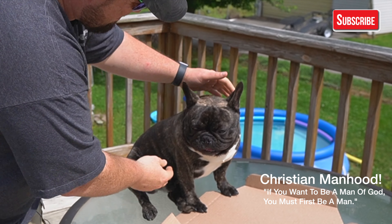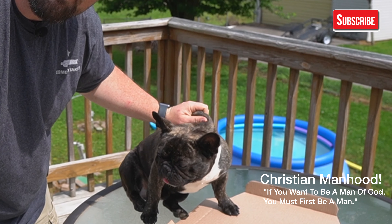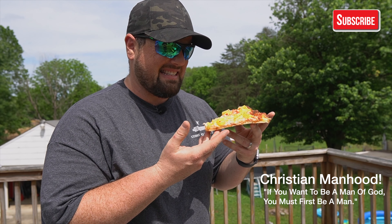Isn't that right, Mr. Gizmo? He's such a good dog. It smells like sin.